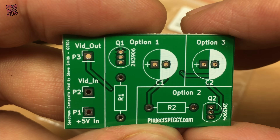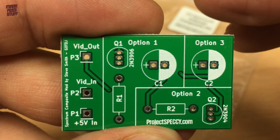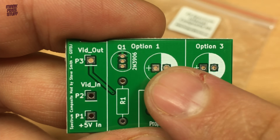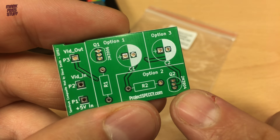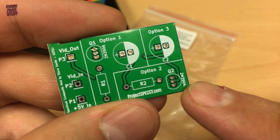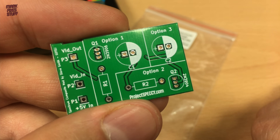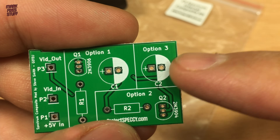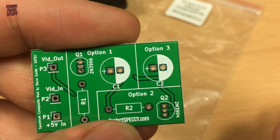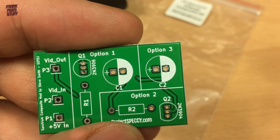There are three options with this board. Option 1 is an inverted emitter follower and can be useful for composite monitors that are picky about their input. Option 2 is a simple NPN transistor mod — the board is marked for a 2N3904, but any general purpose device like a BC547 will work. Option 3 is a simple decoupling capacitor. Some people may say this isn't required, but I think it's the safer option.